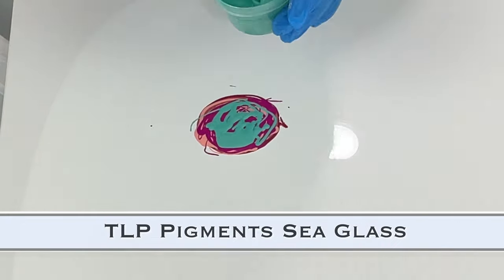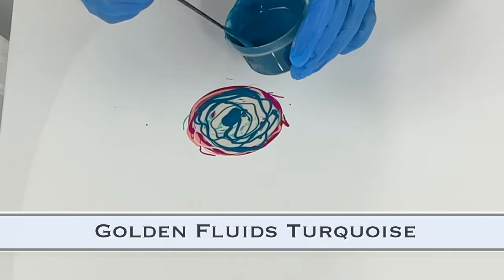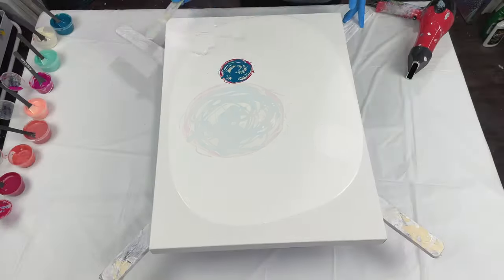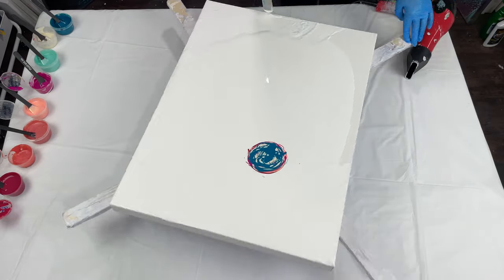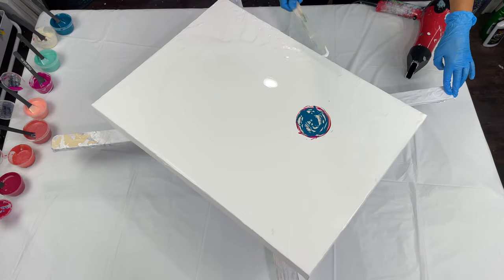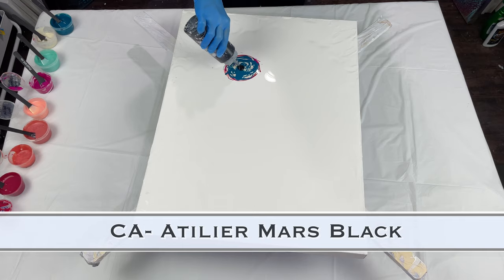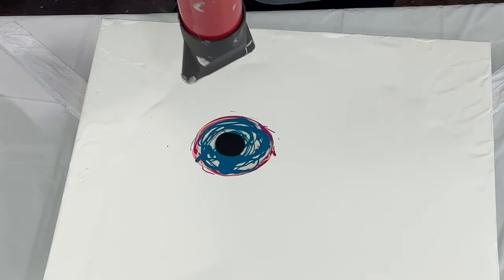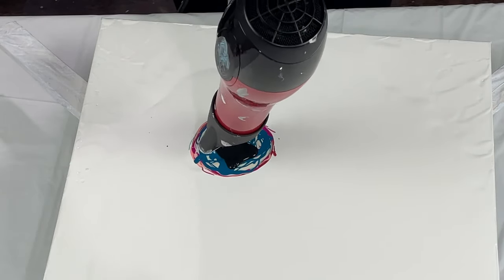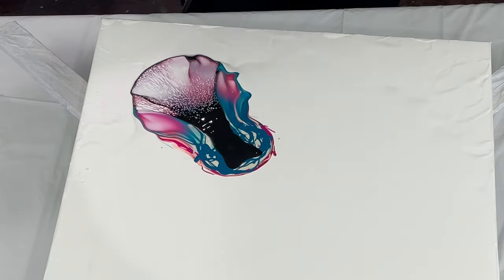I'm using mostly Golden Fluids and TLP pigments in this one, which I love. On my last video I blew out my blooms and then deconstructed them, but I put too much pillow paint down. I really liked the way the blooms blew out, so on this one I decided to spin it out on this large substrate instead of deconstructing it, to see what would happen.